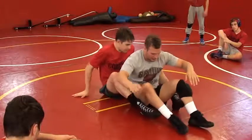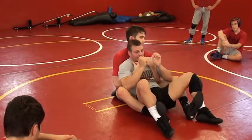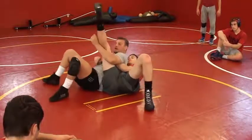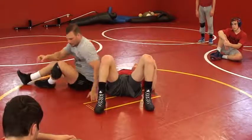One more time — he's got me in a crab ride. Pitching my elbows, sticking my hips. I want to hop out: get my hips up, jump out, handling my leg here.